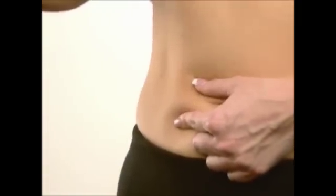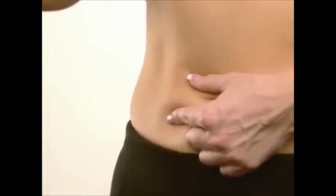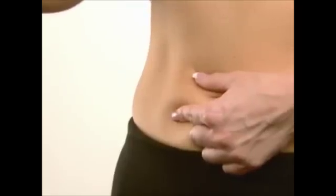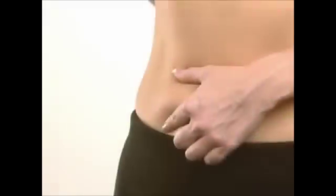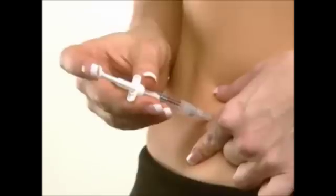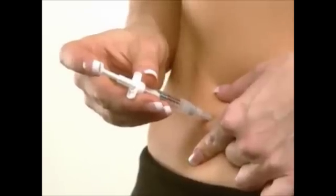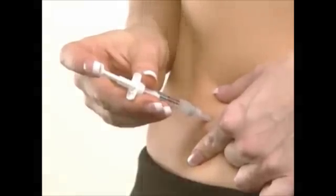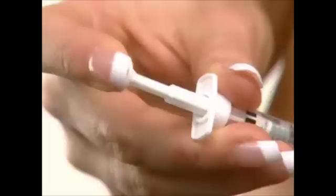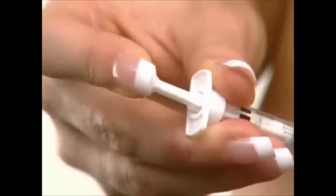Hold the syringe with one hand the way you would hold a pencil and pinch the skin on the chosen injection site with the other hand. Insert the entire length of the needle into the skin at an upward angle of about 45 to 90 degrees as indicated by your doctor or nurse. Release the hand pinching the skin and depress the plunger in a slow steady motion until all the medication is injected.